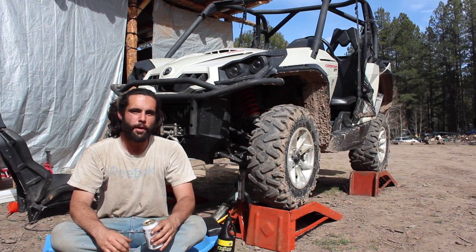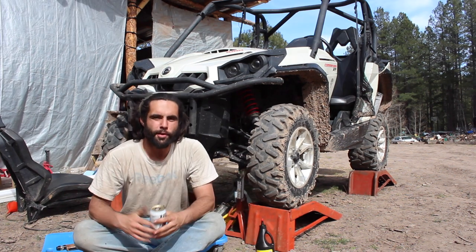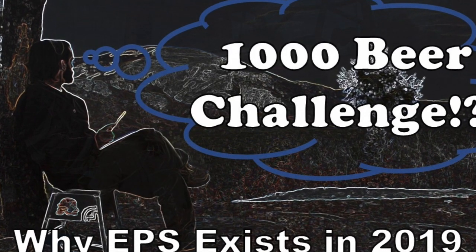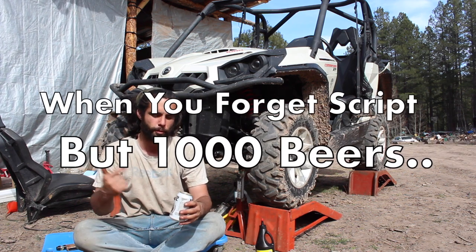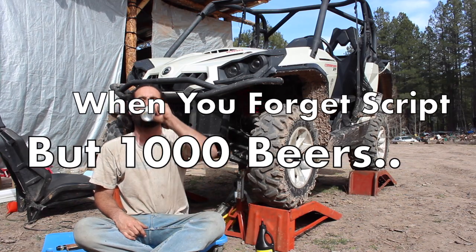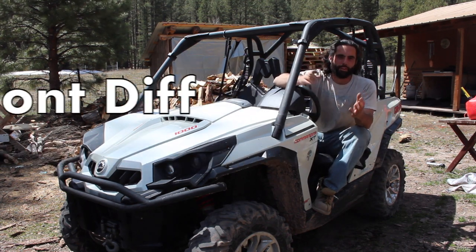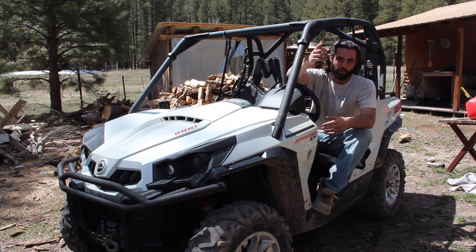I hope you found some of this information on the front differential fluid change for your Can-Am UTV helpful. If you did find it helpful, do me a quick favor and give the video a thumbs up so I'll know we're on the right track here. This was only beer number 96 on our way to our Escape Powersports 1,000 beer challenge, so go ahead and subscribe if you don't want to miss the rest of the maintenance and upgrade videos coming out in this Commander Series. If I missed anything or you have any thoughts, suggestions, or comments on this front diff fluid change in general, please leave a comment in the section below — I'd love to hear from you.